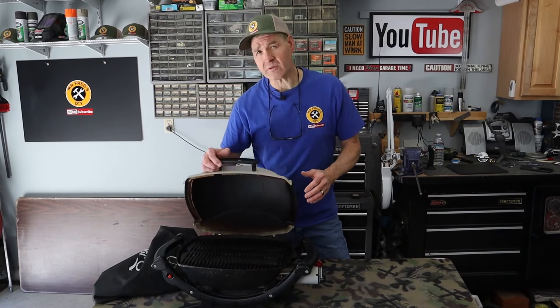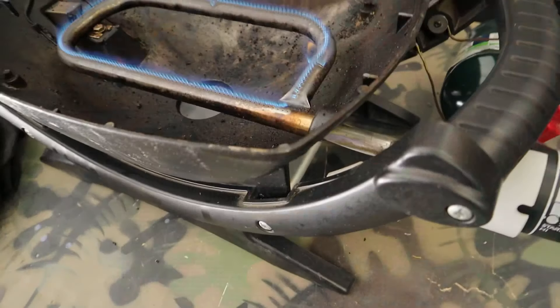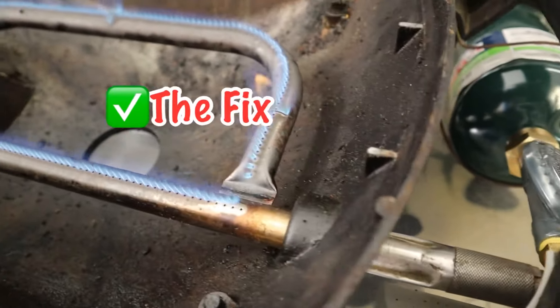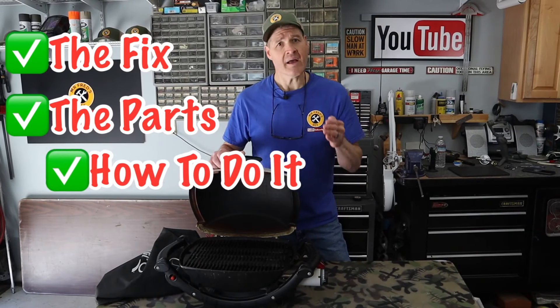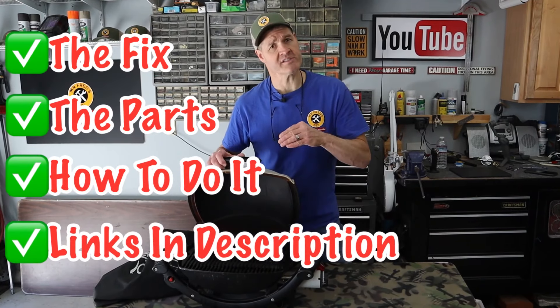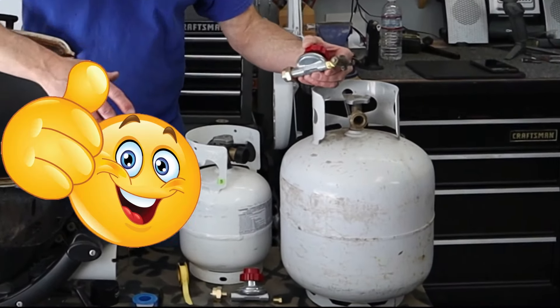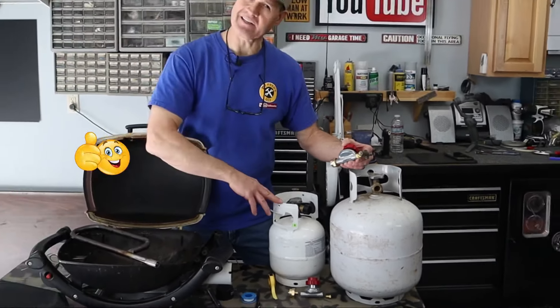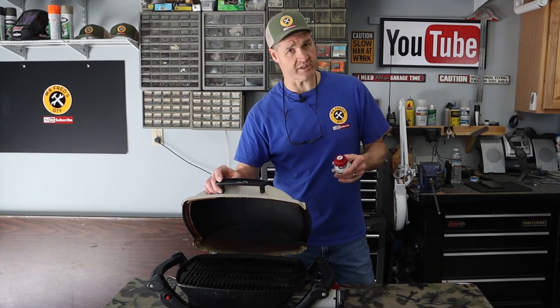This Weber Q barbecue grill was suffering from the low flame issue. Today I will show you how I fixed it, all the parts I used, how I put the whole thing together, and I'll put links for each of the parts in the description below. Stick around at the end of this video and I'll show you how I use this grill with 5 and 20 pound tanks.